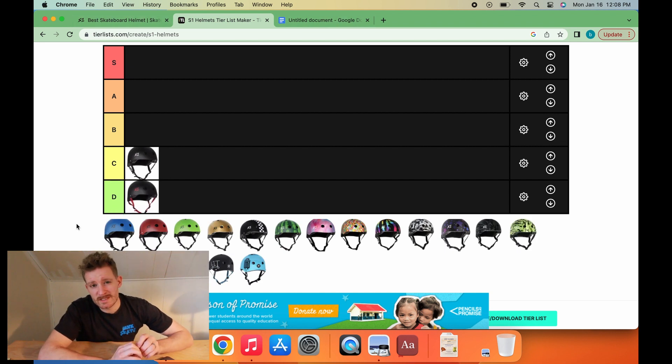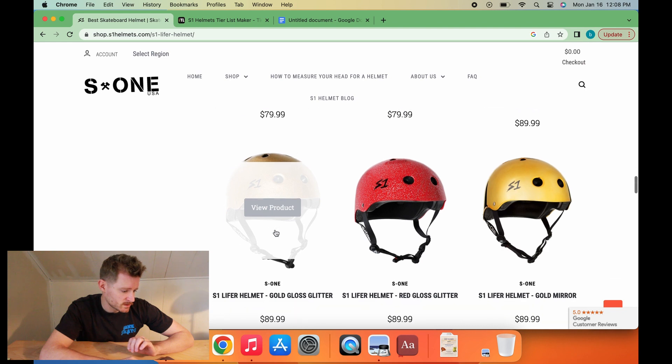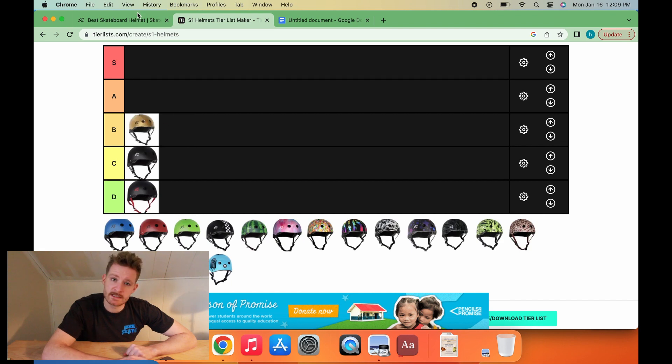Next helmet is the glitter colorway. It comes in like three options — you can go silver, gold, or red glitter. Overall, this is our first venture into more adventurous territory. It's just one more step beyond all black or all white, just barely adventurous, but I respect it. That is a B-tier helmet.